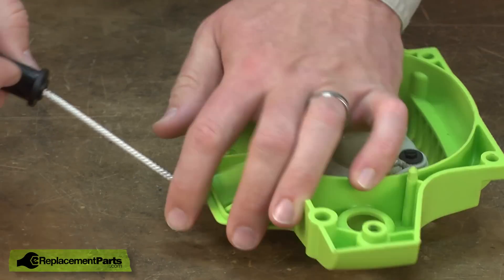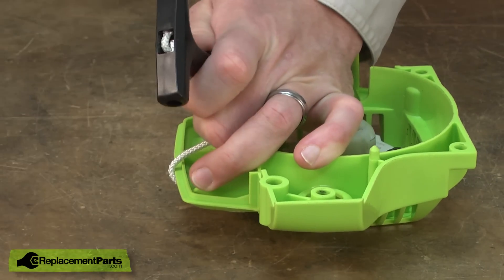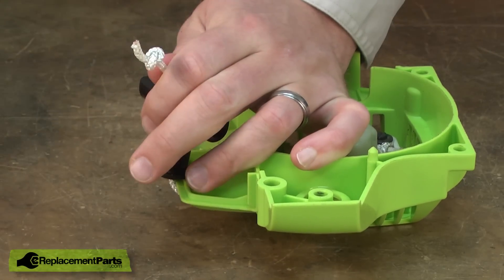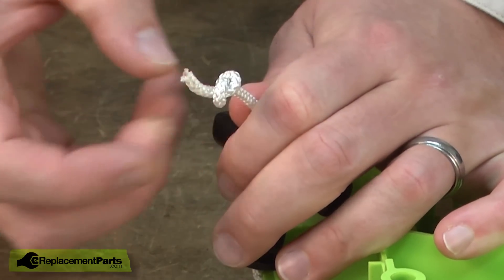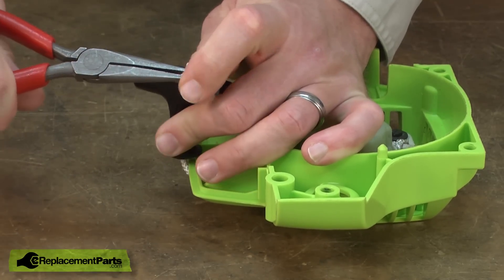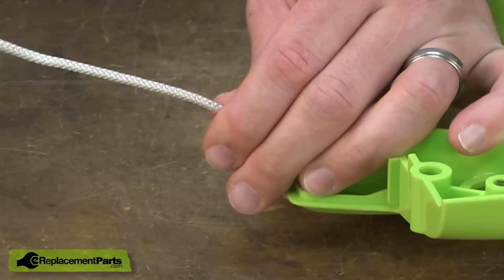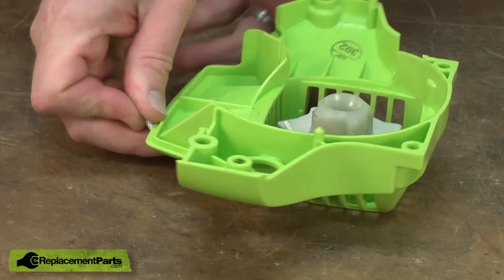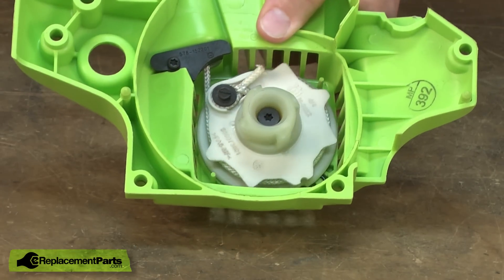The first thing I'll do is pull some of the rope out of the starter. I'll pull the rope from the starter handle. Untie the knot at the end of the rope or just simply cut it off, especially if you're replacing the rope. I'll go ahead and remove the handle from the rope and I'm going to simply just let go of the rope so that all the tension can come off of the recoil spring.